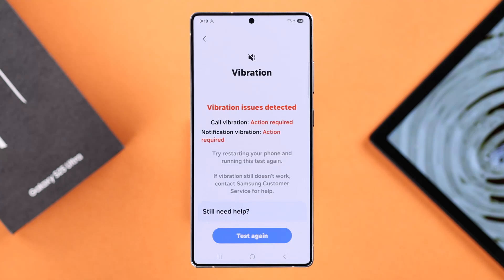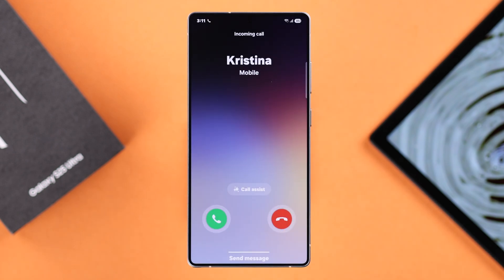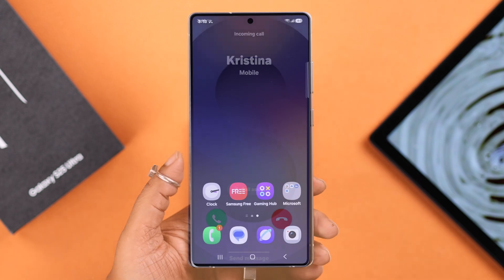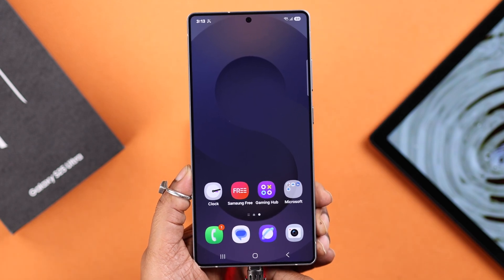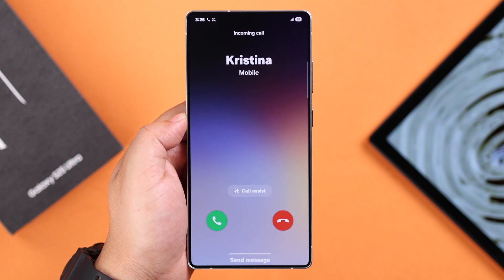A lot of users are having issues with vibration on their Galaxy S25 Ultra — it's either not vibrating at all or the vibration is really weak, whether for incoming calls, notifications, or when connected to the charger. If you're having the no vibration issue, let's go ahead and fix it.